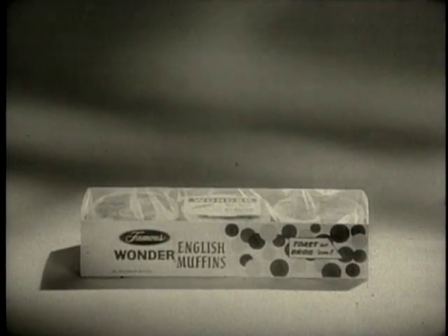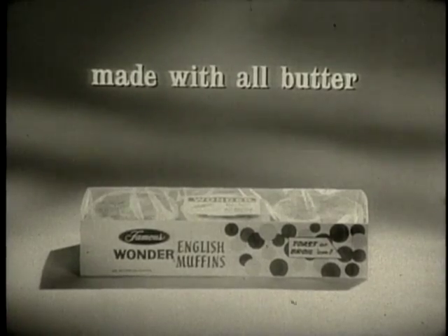Butter. They're made with all butter — pure creamery butter. They're Wonder English muffins. New, improved Wonder English muffins, made with all butter for finer flavor.